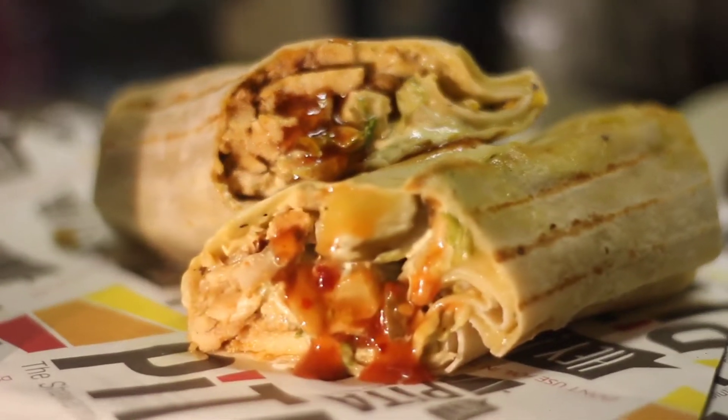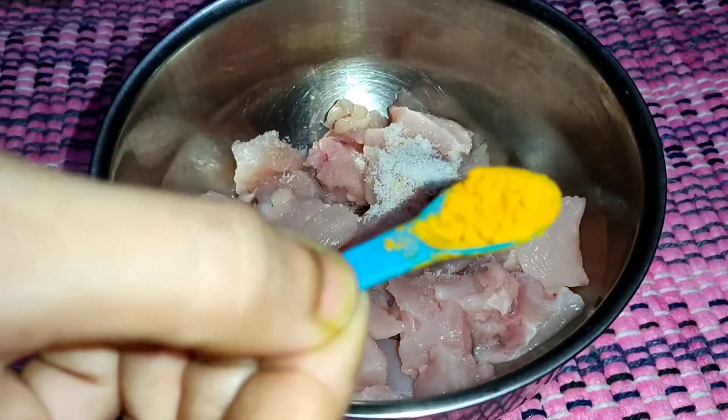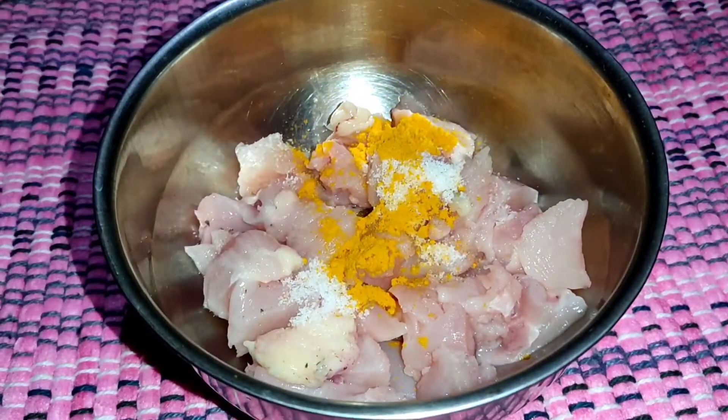Today's video is to make a recipe with the chicken roll. We have to make this recipe. Our first time, we will make a meal with the chicken.